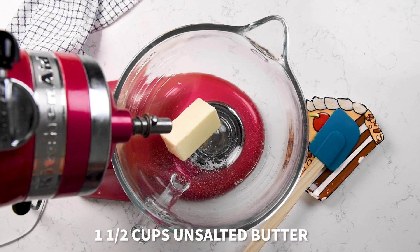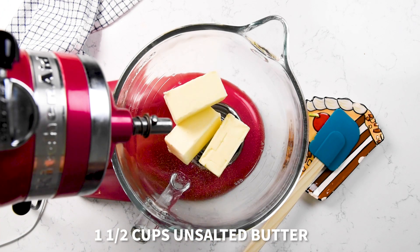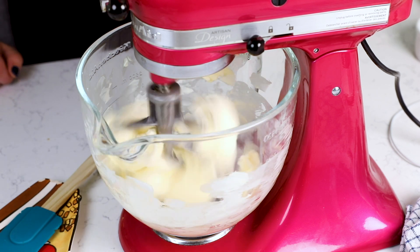The original pound cakes had a pound each of butter, flour, sugar, and eggs — we're gonna change that up just a little bit. We're gonna start with three sticks of butter — that's one and a half cups, or three quarters of a pound. Make sure it's room temperature. You want to leave all your ingredients out so that your eggs, sour cream, and butter are all room temperature when we start mixing. Go ahead and add your sticks of butter to your mixer. I love using a stand mixer for this, or you could use a hand mixer.